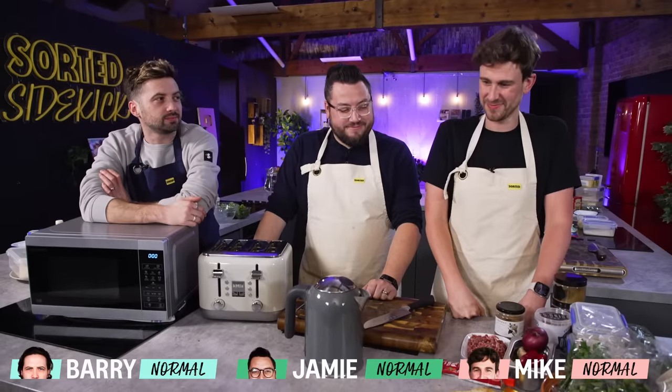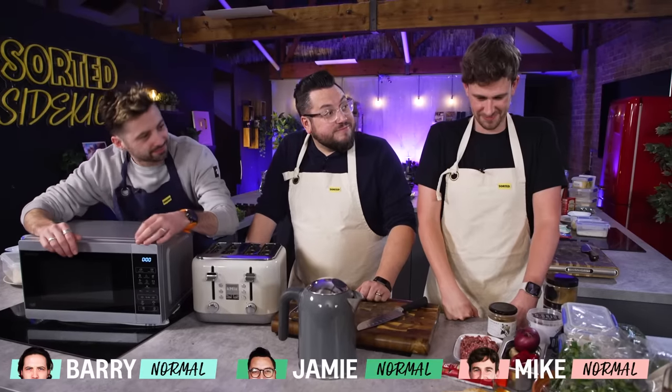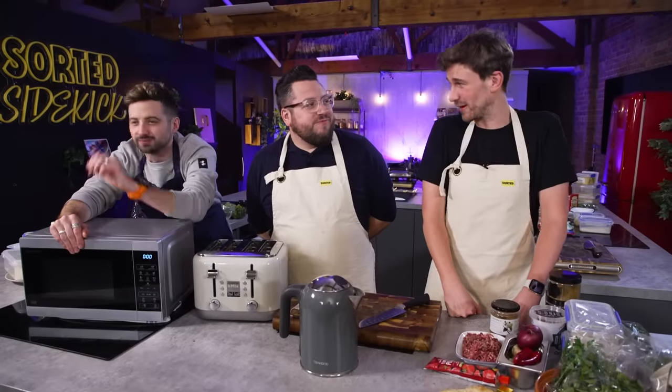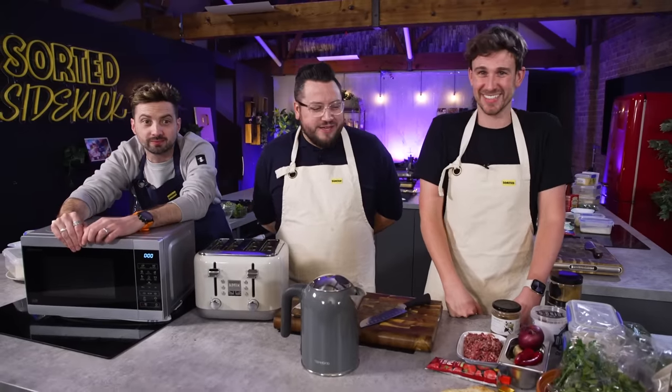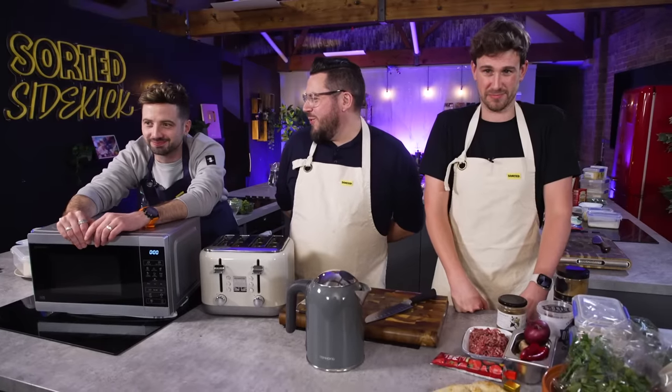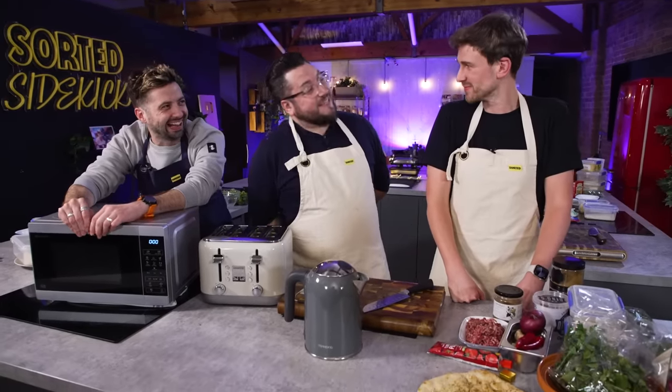Hello everyone. Now today, our three normal home cooks are going to create a dish using only a kettle, a toaster and a microwave. This isn't going to be easy — you are restricted in what you can use to cook, but I'm pretty sure you'll be all right. That is misplaced confidence. We can do this. This is going to be amazing. I can do this. So I'll whack 30 minutes on the clock. Off you go.